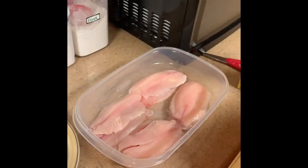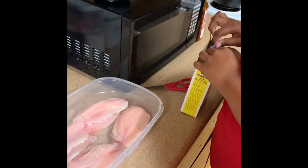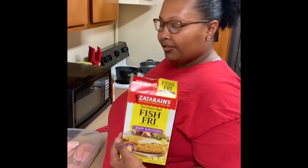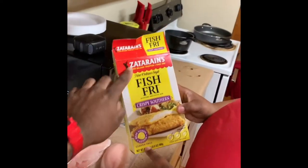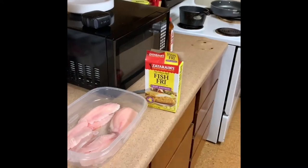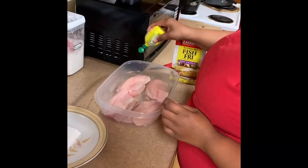I'm doing fried tilapia, and I'm going to cut up some potatoes. Good, because I don't feel like cutting up nothing. But you going to peel them though? So first, what you want to do is put your fish fry on there. I use Zatarain's — crispy southern with the real lemon added. I like to put lemon juice on top too.